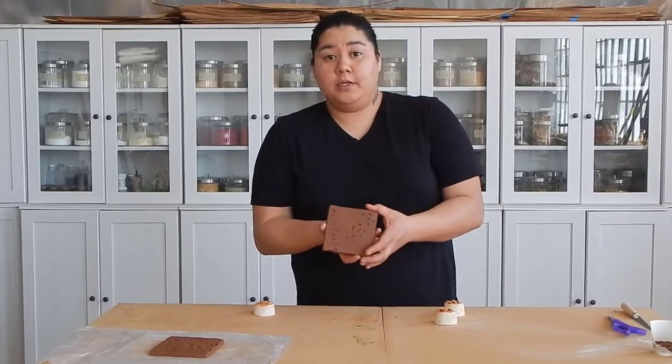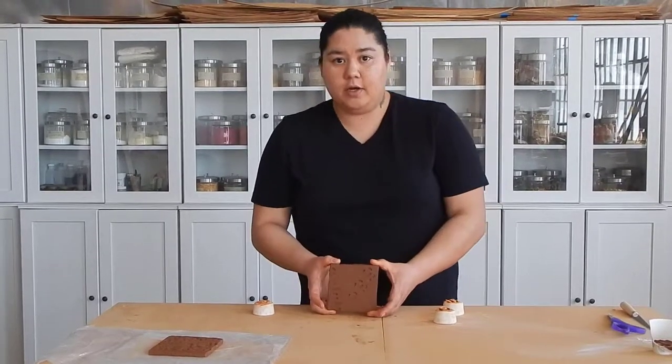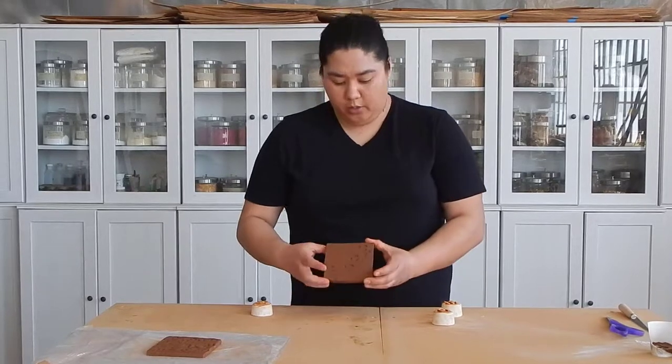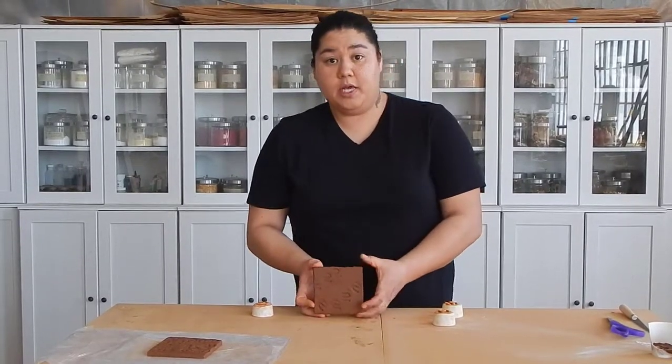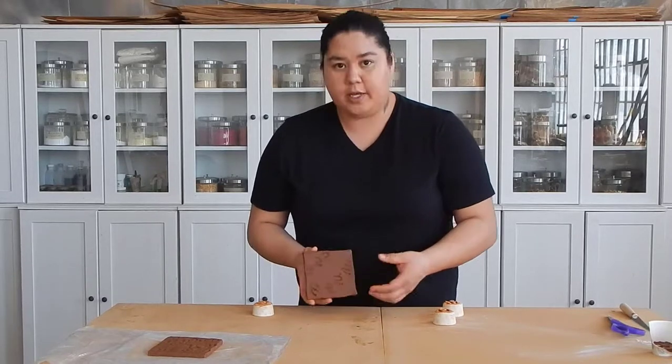Now we go back to talking about continuity. Does this piece on a whole have continuity? Do you think that it's missing some bare spots? Does the design not work out well? Or does this piece have better continuity? Is the placement of this design a little bit better? Does it feel like it's lacking anything?